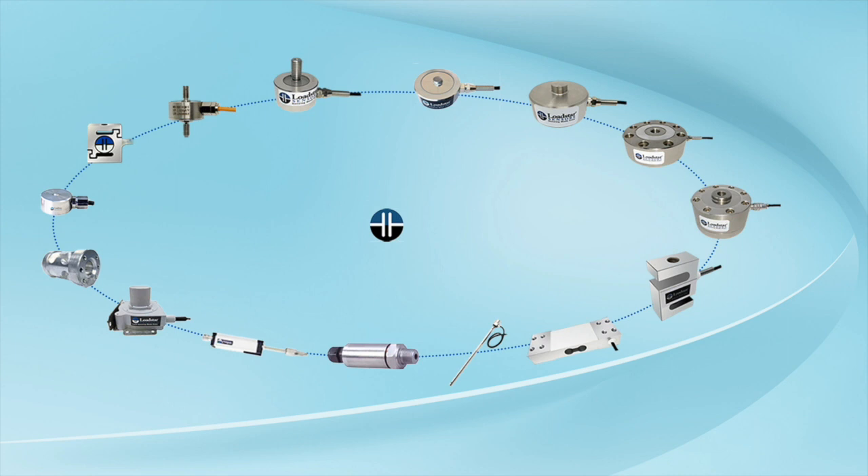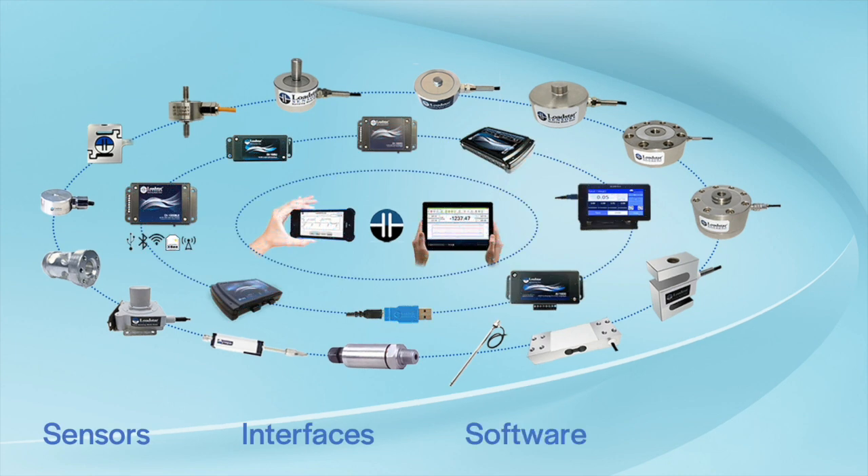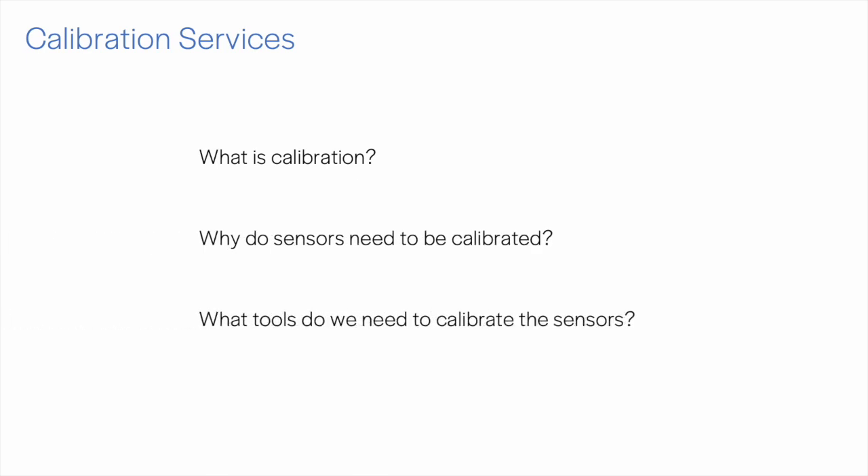Hi, you may have already seen videos on our load cells, interfaces, and software. This video will introduce you to an important service we offer: calibration. Let us take a look at what calibration is, why sensors need to be calibrated, and what tools we need to calibrate the sensors.